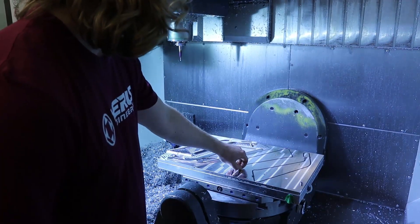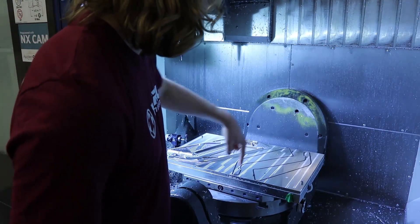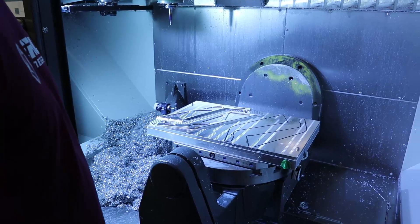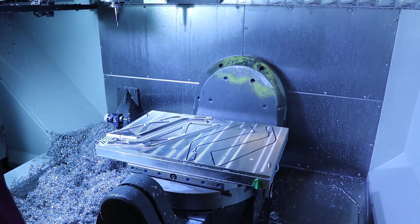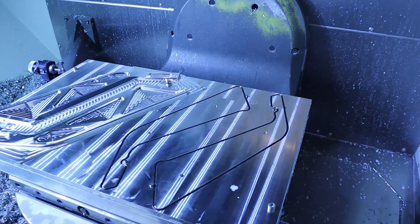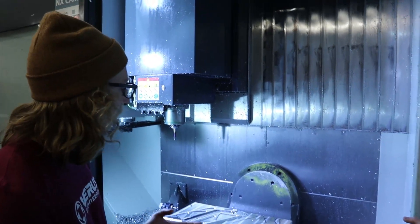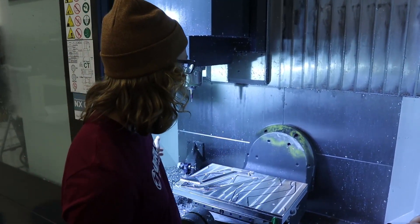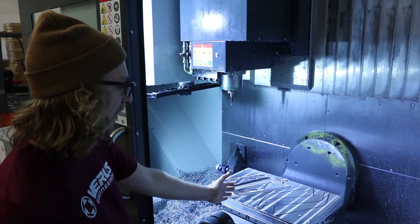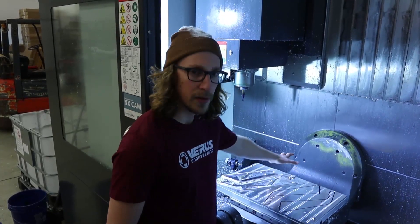Now, we've got some locating pins here, and basically that just helps deal with the forces going in the XY plane, and also locating the part for a second op — because you can't just throw the part on and hope that it's in the right spot. This particular machine has more travel in the X direction on the negative side of the center line, so when I'm cutting all the stuff over here, I have no problems with over-travel.